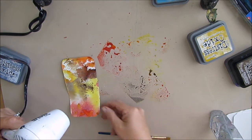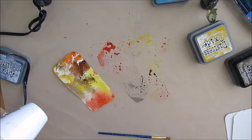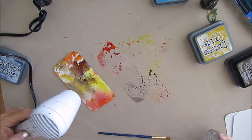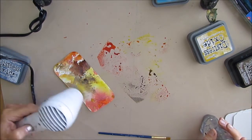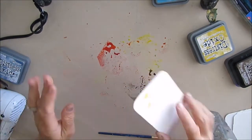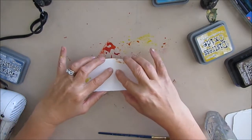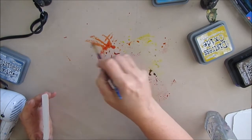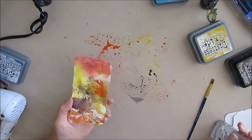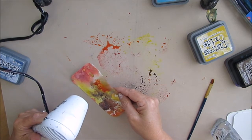If you're trying Distress Oxides and you're trying to figure out when you want to stop because you've gotten the effect you like, videotaping or taking pictures along the way will help you look back and pinpoint where you should have maybe stopped. I'm just adding more color and blending in between — getting some really interesting backgrounds here.